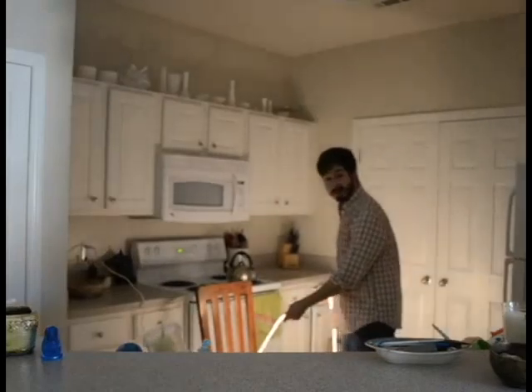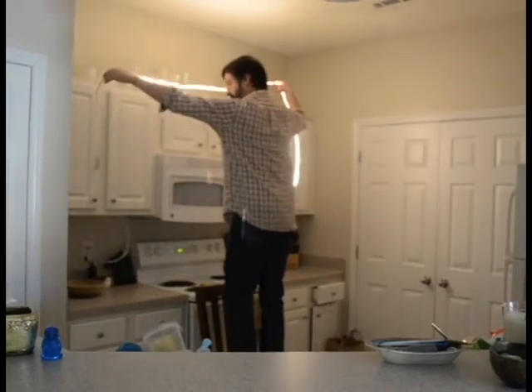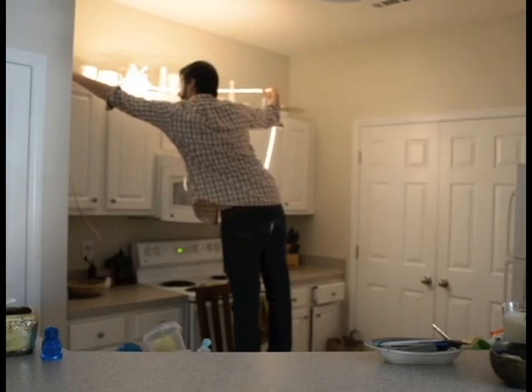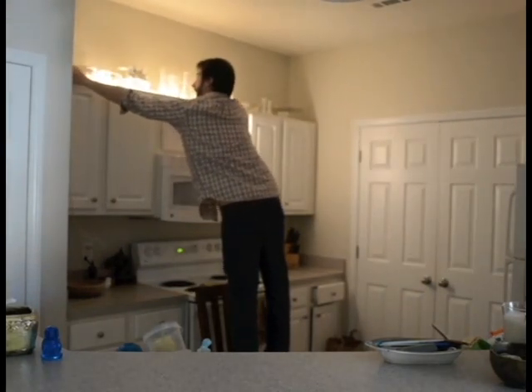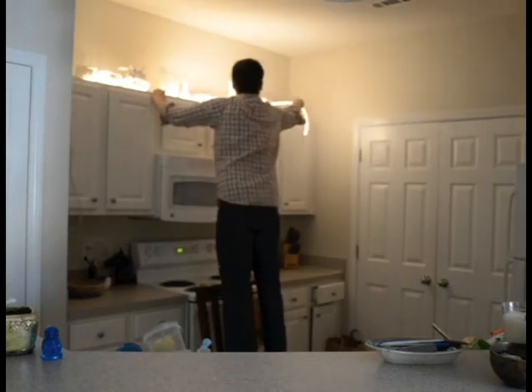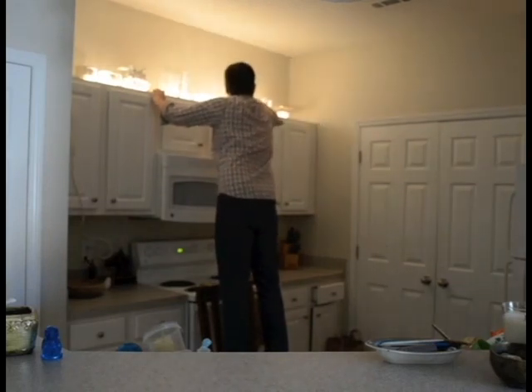I have a chair here — you might want to use a step stool. Throw it up there. I want it to clear the cabinet door. And now I can already see my wife's milk glass coming to life. Throw it up there.